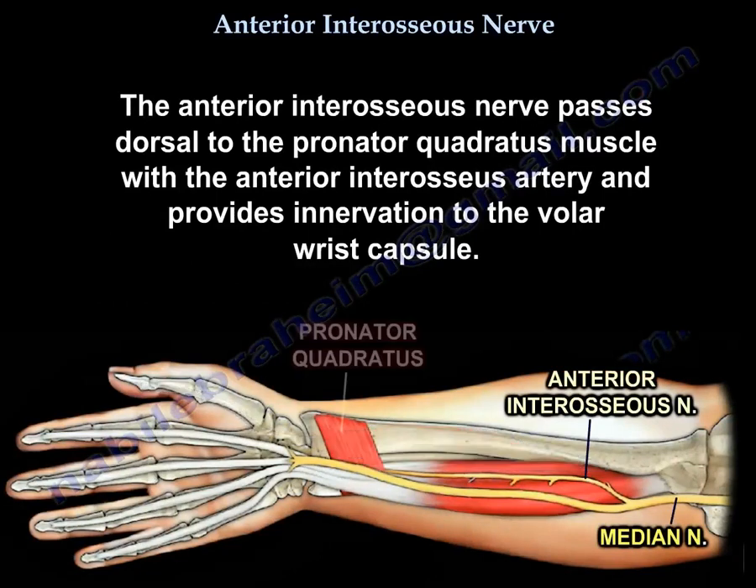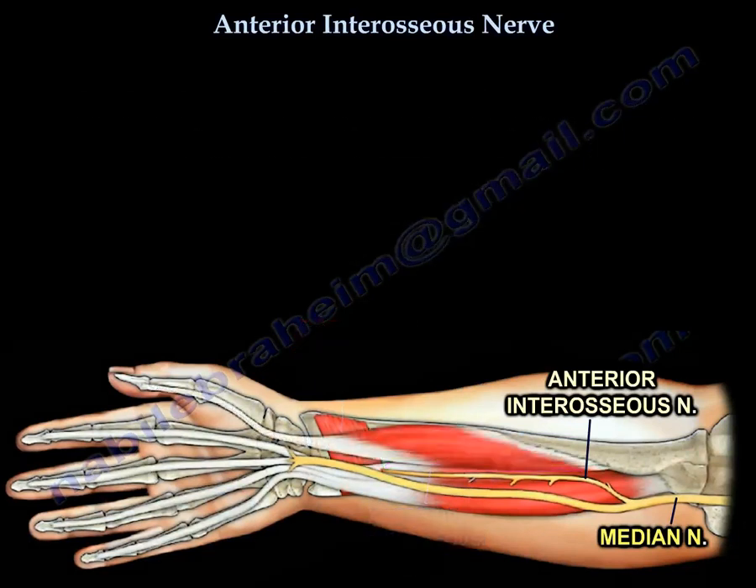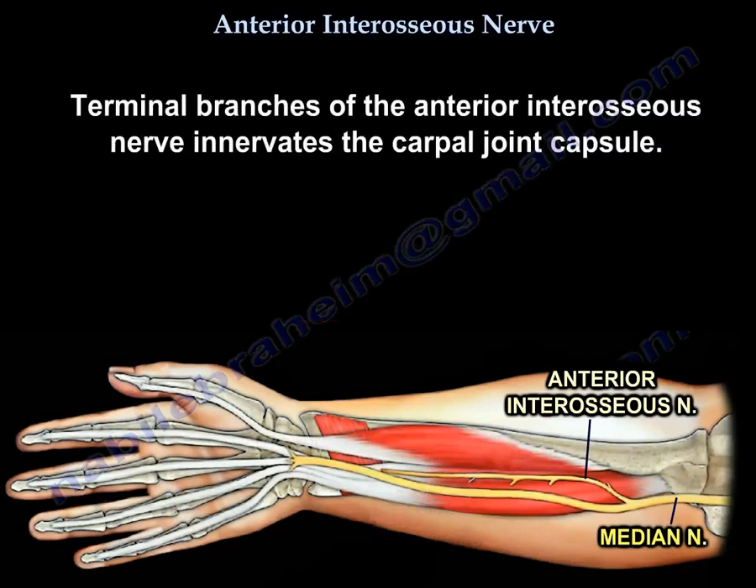The anterior interosseous nerve passes dorsal to the pronator quadratus with the anterior interosseous artery and provides innervation to the volar wrist capsule. Terminal branches of the anterior interosseous nerve also innervate the carpal joint capsule.